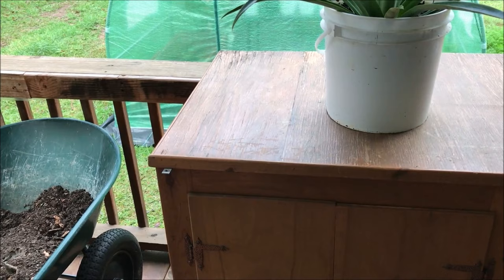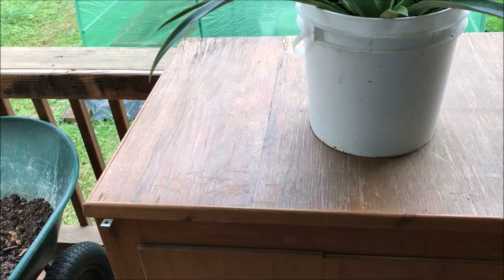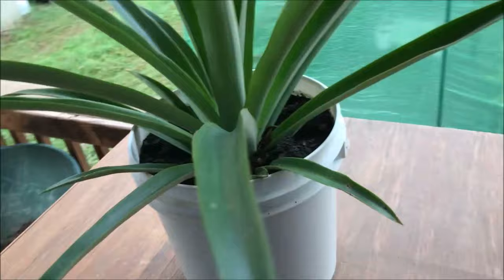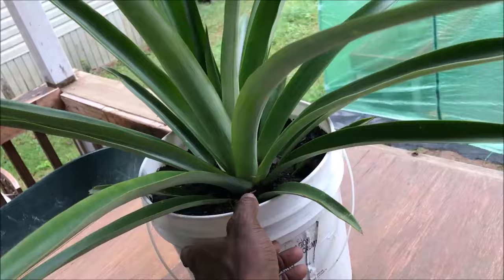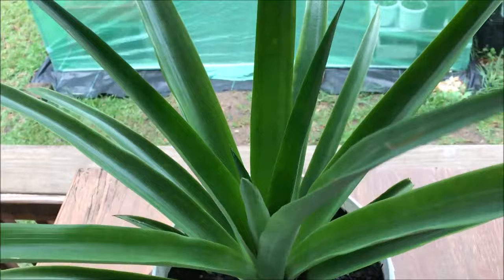This pineapple plant is currently one year old. We have about three more in our greenhouse that are around the same age. It's gotten huge — I'm going to give you guys a quick peek right now. We currently have it potted in a 2.5 gallon container, as you can see.